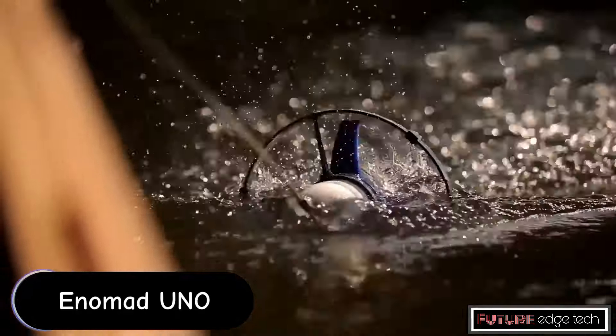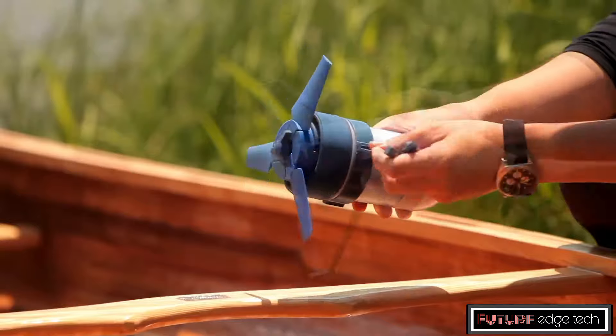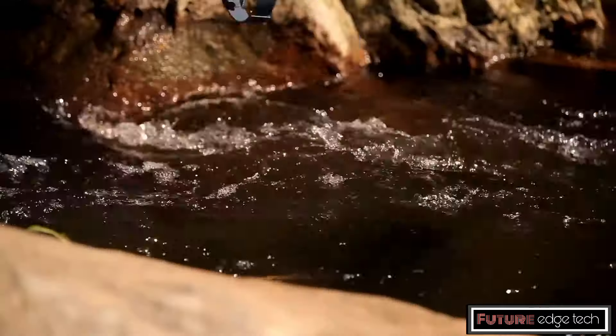The Enumado is a portable water power generator designed to harness the energy of flowing water to generate electricity. It's a compact and lightweight device, making it ideal for outdoor enthusiasts, adventurers, and anyone in need of a reliable off-grid power source. The generator operates by utilizing the kinetic energy of flowing water.